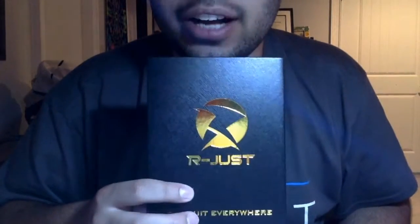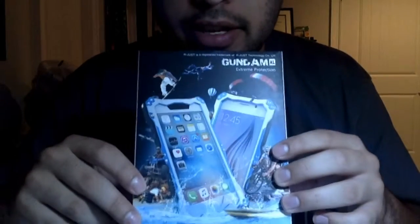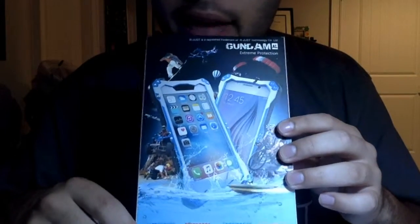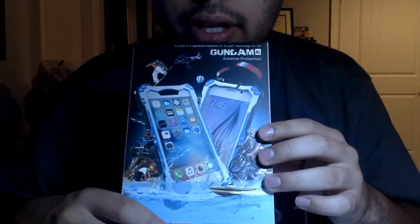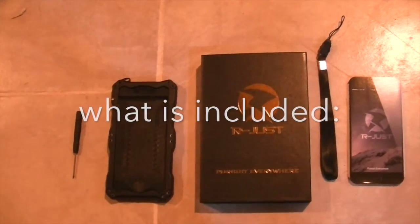I encourage anyone to get this case because first off the packaging is amazing — A plus packaging. Second, the case itself is very very sturdy. It says waterproof, dirt proof, snow proof, and shock proof. So if you are one of those people who drops their phone often, or someone that likes hiking or snowboarding, or doing stuff in the dirt — that is what you need this phone case for.